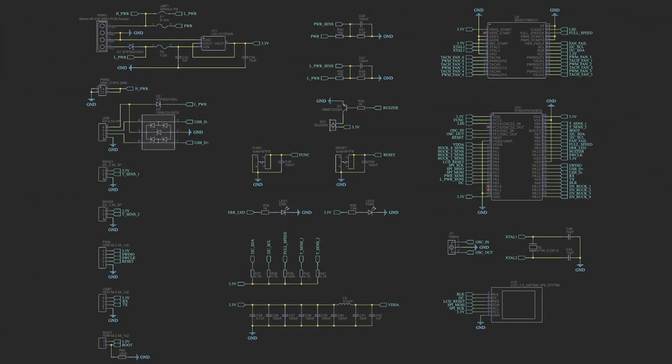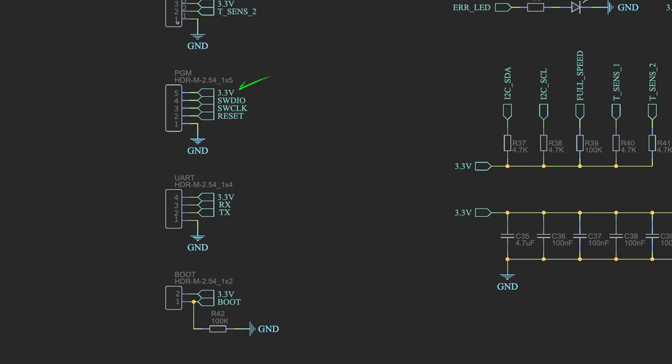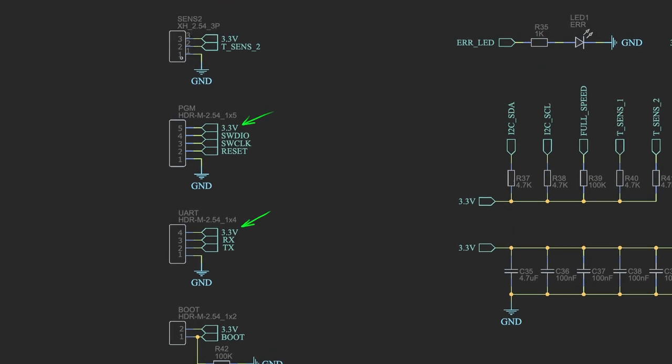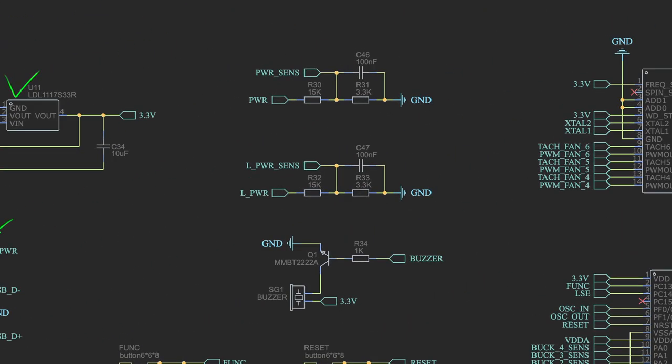The next schematic covers power supply and the digital section. The power section accepts up to 18V input. The low-power digital side can be powered in several ways: mainly from the Molex 5V pin or from USB, both with protective diodes. A third option is from the power bus via a jumper — the diodes protect against conflicts if Molex or USB are also connected. The LDO is quite beefy, also rated to 18V input, so everything can run from a single source. You can also power the digital part directly through the programming or UART pins — that requires 3.3V. USB has ESD protection, which is very relevant for a consumer device.